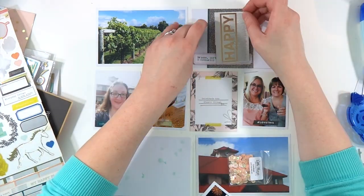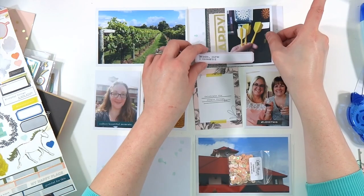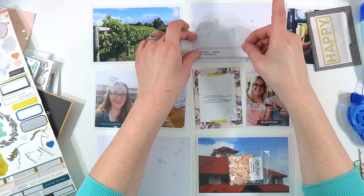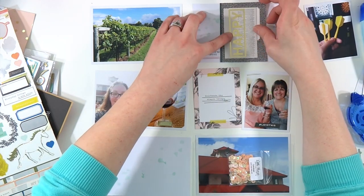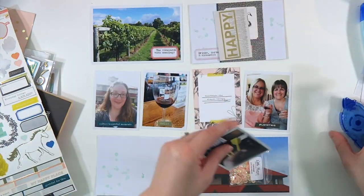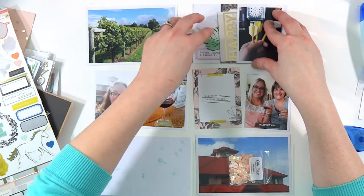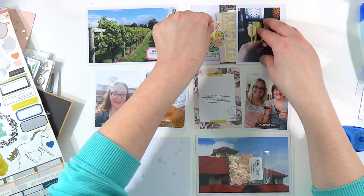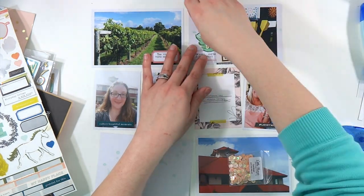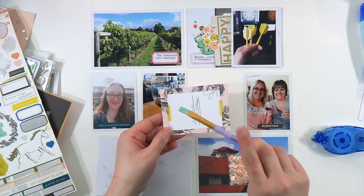That ephemera is like a ledger book which reminds me of school. I'm trying to figure out how I can make 'happy' show and what I typed on that long label show. I decided to layer it so I could at least read 'happy' on there. We went out for lunch, then spent all afternoon at the vineyard, and then we went back into St. Cloud later that night to have some drinks and dinner and play some darts at one of our old sports bars from college — it was really fun.